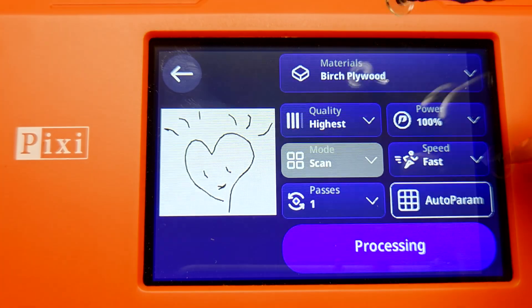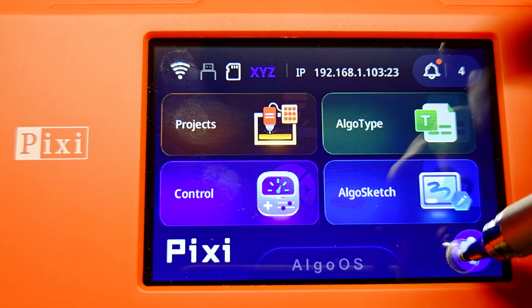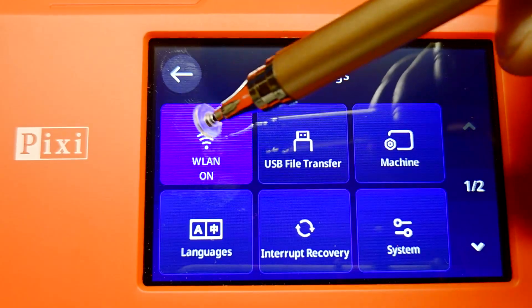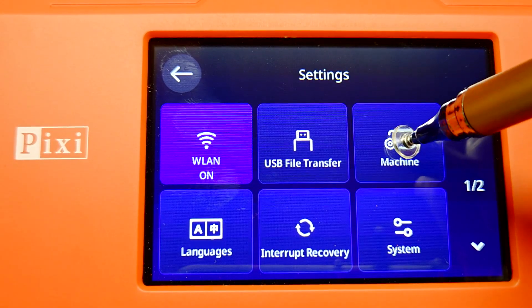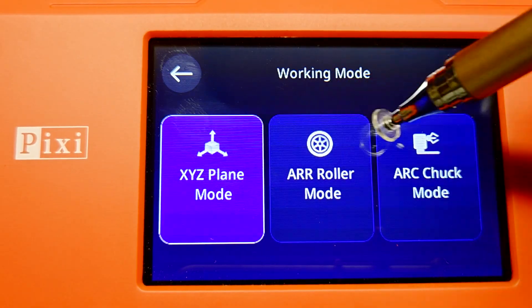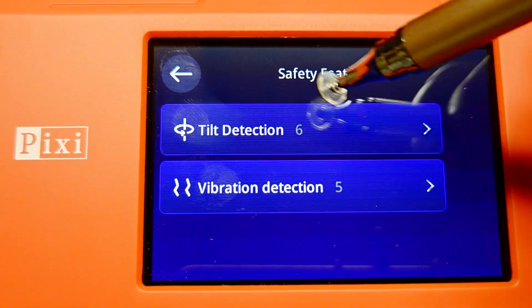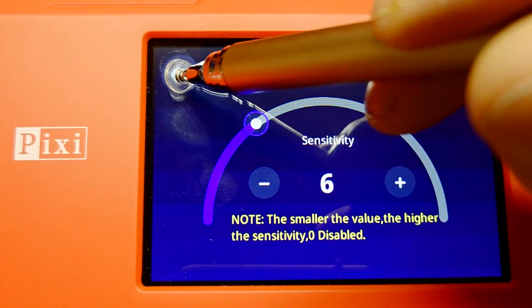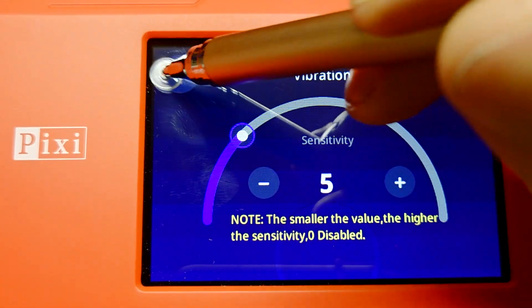For the last section we can make some sketches. Also really nice about this: we have these settings — wireless, USB file transfer, machine working mode, safety features detection, and vibration detection.